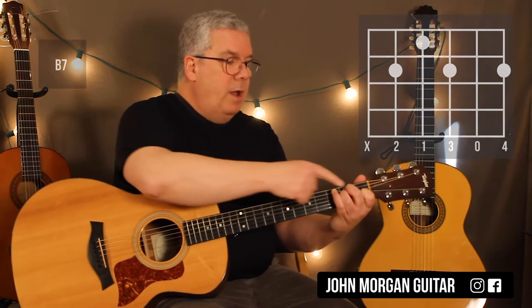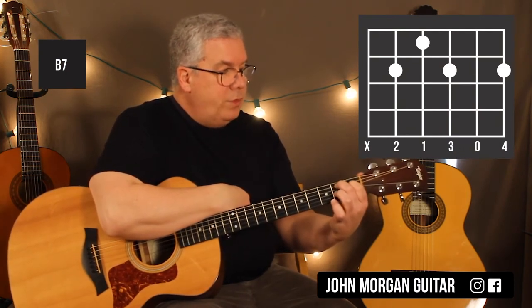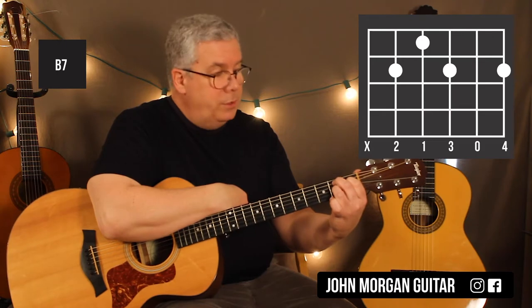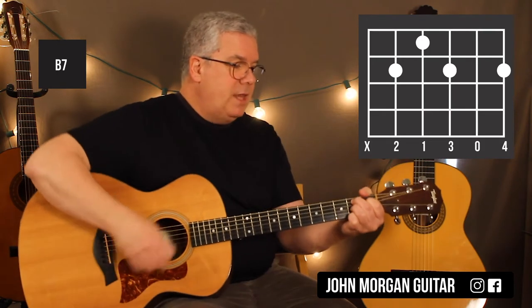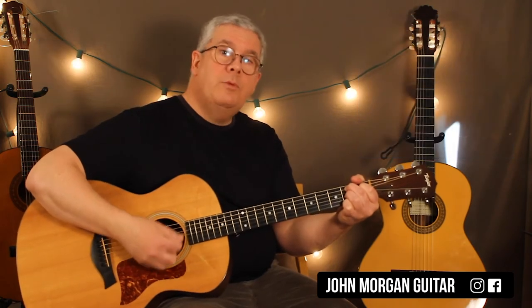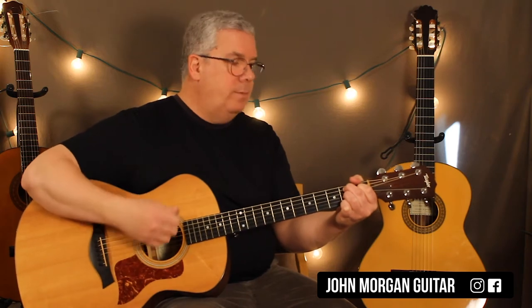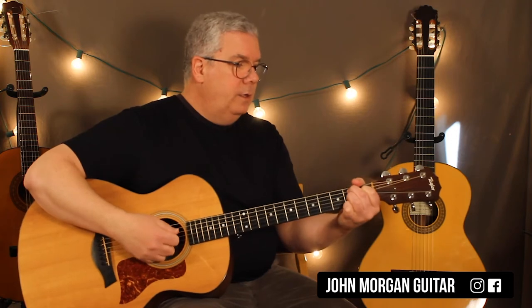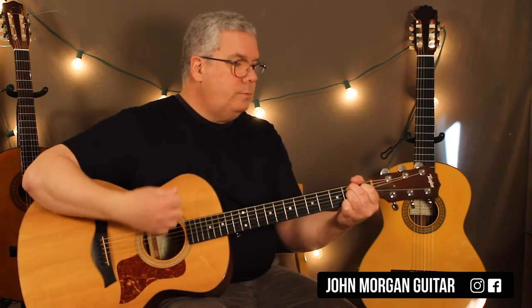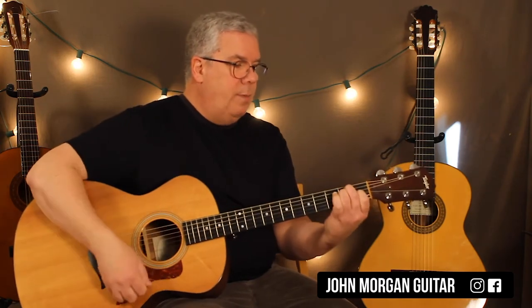Then I'm going to leave my middle finger right on that fifth string, second fret, and pivot around: fourth string, first fret; third string, second fret; and first string, second fret. That's my B7 chord. I'm going to do that once — down, down, up, or boom, down, up, either way — muting that sixth string as best I can. Then back to the E chord for one, and you can always pivot on that middle finger back to the E chord.